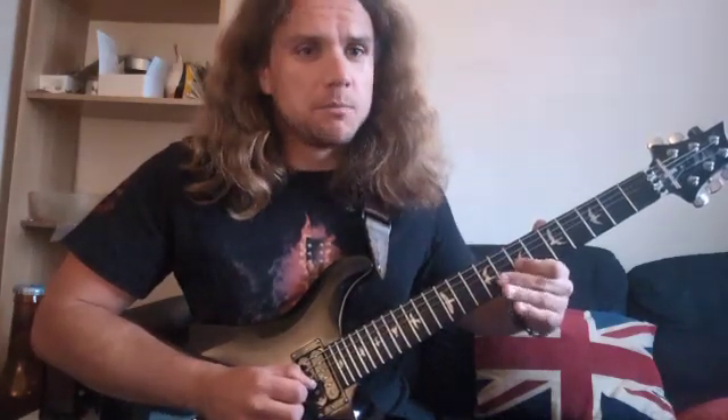We can practice other techniques — obviously our arpeggios, and even our bends as well. When you start practicing stuff like this, you obviously hear how it sounds against the chord. So when you practice your bends, you hear the tuning a lot better. If I get something wrong, you kind of know about it — it tells you. That's wrong. That's right. You hear it straight away.